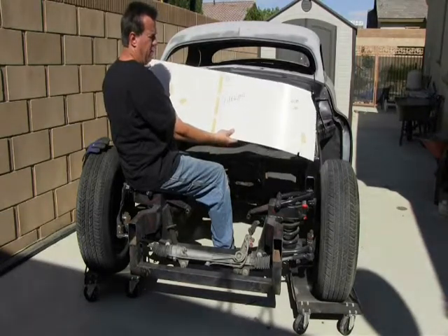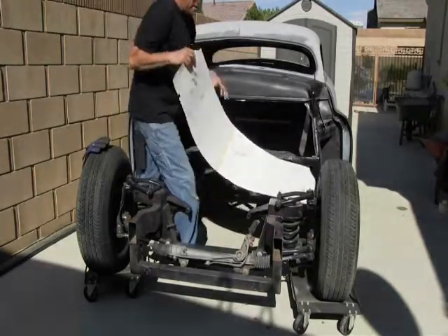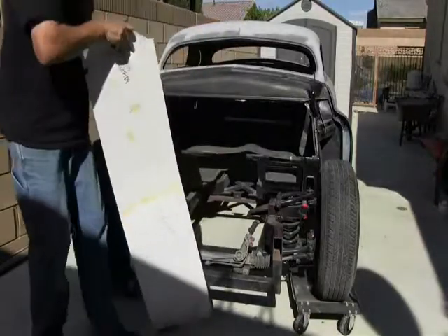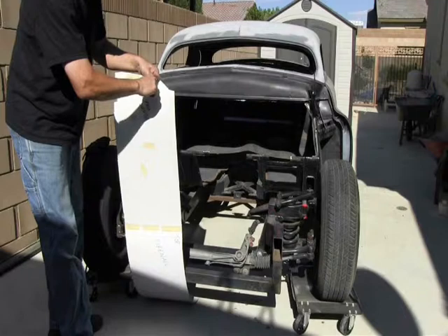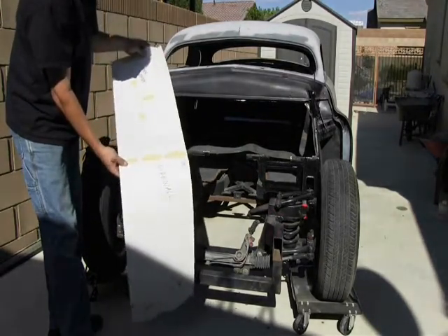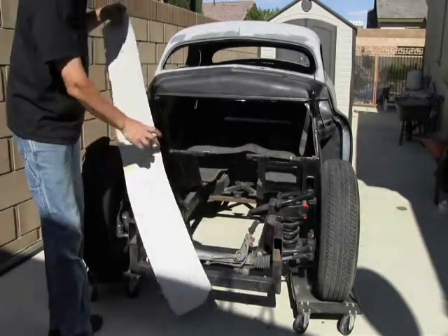So I traced this out on a very large piece of sheet metal and went ahead and used the Powermax 45 again to cut all this out. It came in particularly handy with these narrow edges here, these angles, and also the notches. And using that straight line cutter that I have worked out very well to make these long straight cuts.